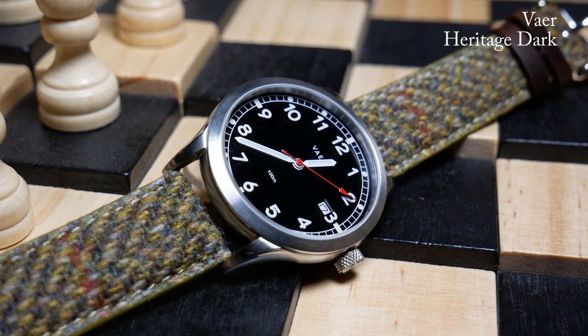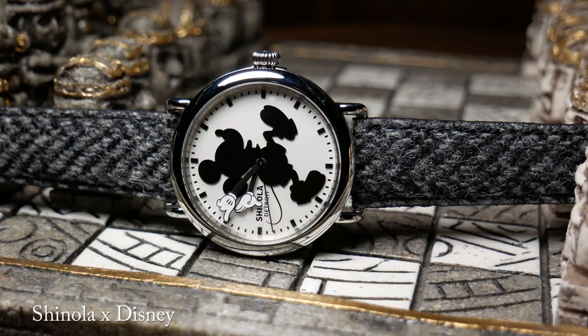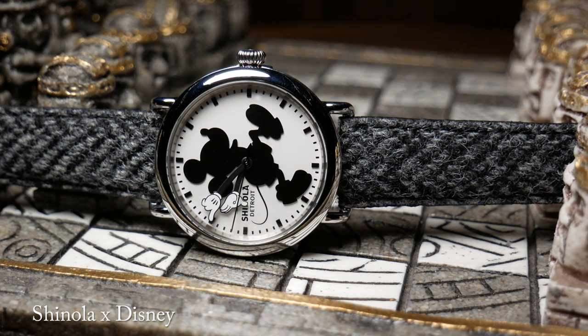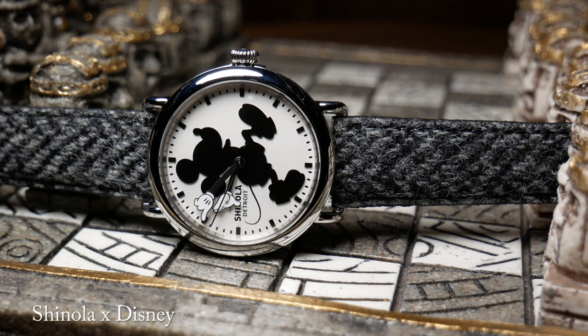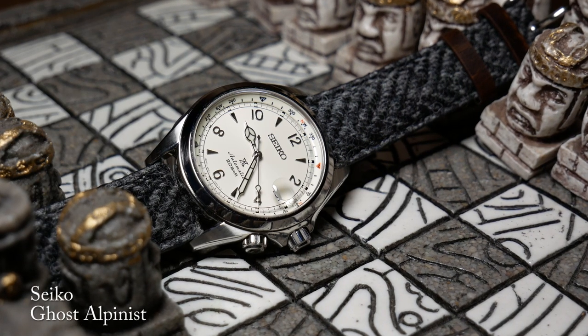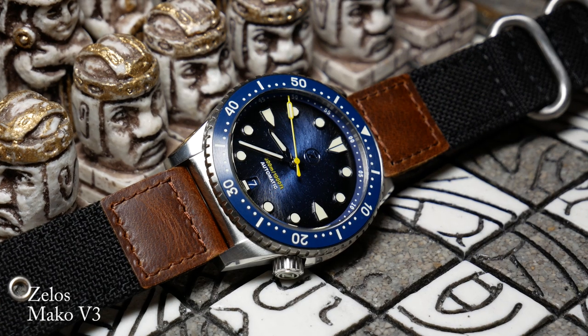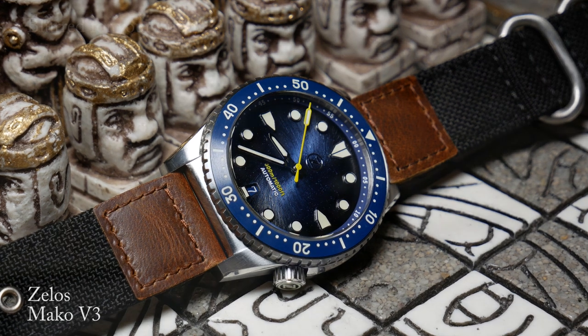But even on something simple like a classic field watch, or even something very casual like this Mickey, I think it makes you stop and just take a second look. But once again, these aren't going to be for everyone, or for every type of watch. Some people just freak out when they see leather on a diver — and with this, I think their head might actually explode.